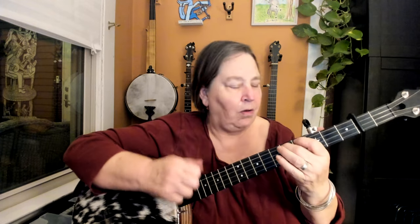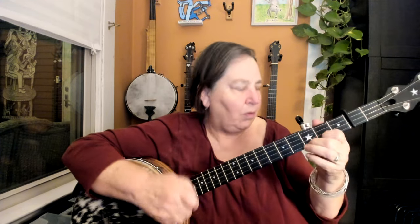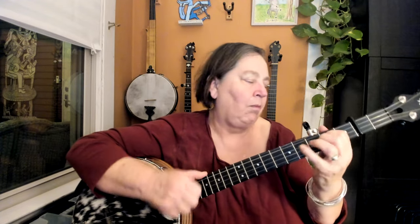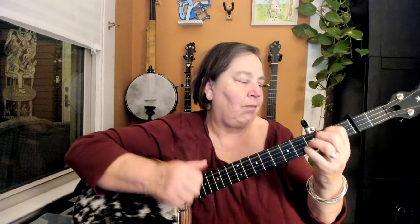I'll do it once more a little bit faster. Tucker's Barn.